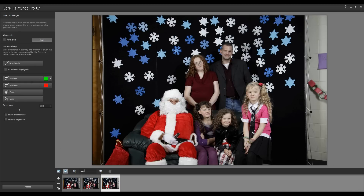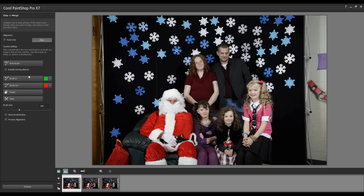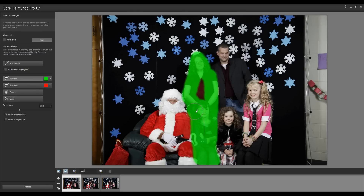Click on the first photo in the tray and select the Brush In tool. This will allow you to brush the area of the image that you wish to keep. As I brush this image in, I'm not being super critical about the edges of the image.